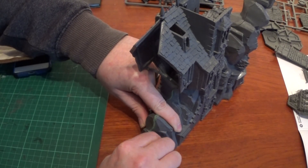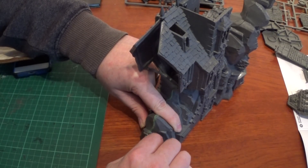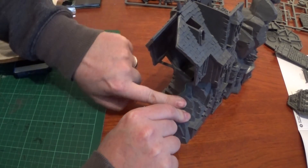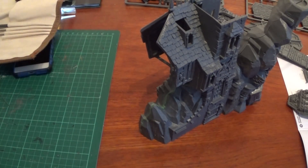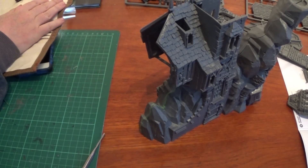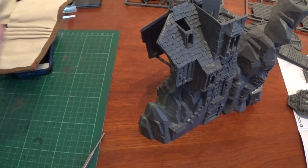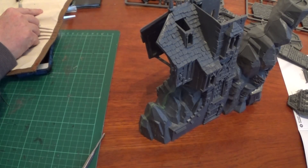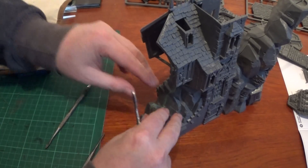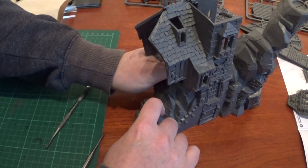It always reminds me of a dentist implement — I think they are exactly the same, though dentists are probably a lot more expensive and high tech. Make sure that you get it to stick first and in the right place. Then get a little bit of water and damp the flat side. If you don't have a sculpting tool, you can use the one that Games Workshop sells. You want one with a flat side, damp it down, and then you can basically smooth it in.